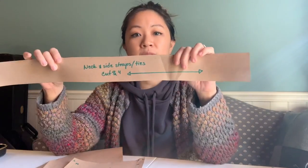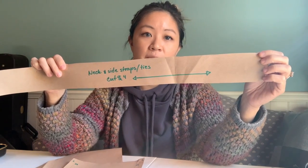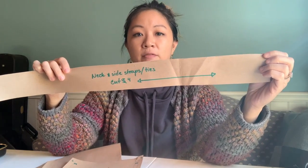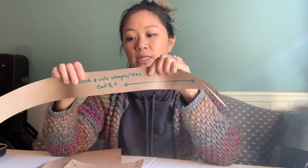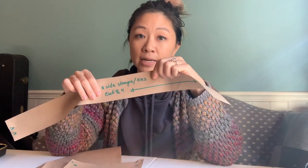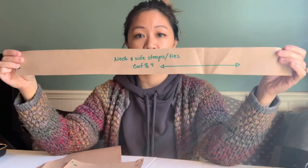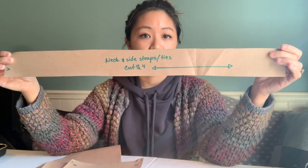Most of the patterns I've given you here are on brown paper, but any commercial pattern that you buy in a store or at a Joann's is going to have the name of the actual pattern piece and also tell you the size. In this case, not all of the pieces have a size because you'll notice that for the neck piece, it's the same exact piece for both medium and large.